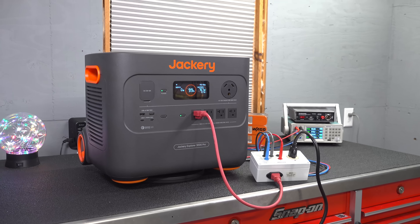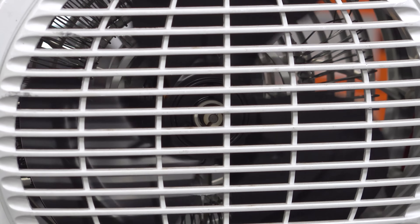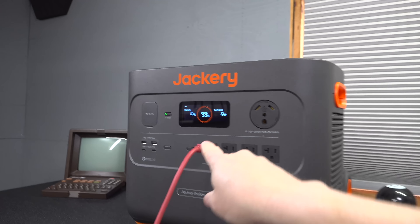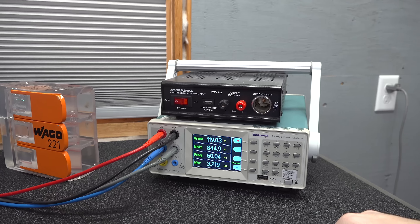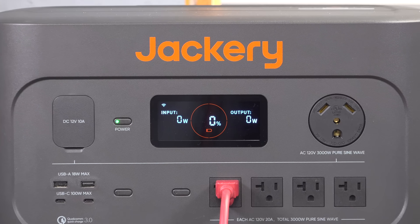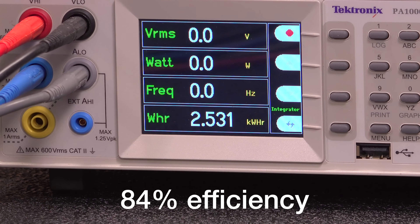Now for the ugliest test of all — when you buy one of these units with a battery inside, they rate this one for 3,024 watt hours of run capacity. But that's not what you're really going to get. In terms of actual power, that would mean you could run 1,000 watts for 3 hours, or if you're running 100 watts, that would mean you could run it for 30 hours. To test this, you have to run a maximum load and deplete the battery all the way to zero. My special meter determined that the unit gives you an actual runtime of 2,531 watt hours, giving it an 84% efficiency rating.